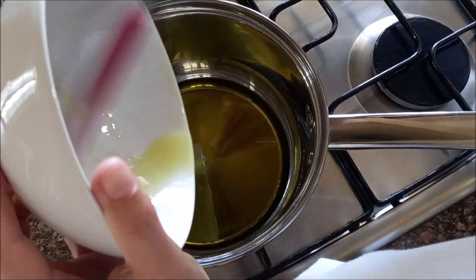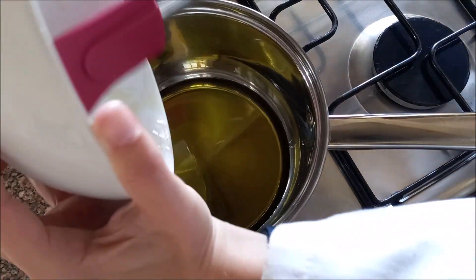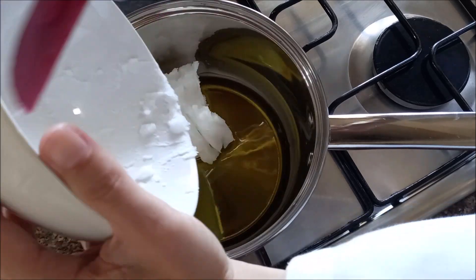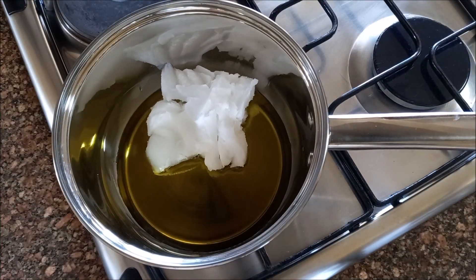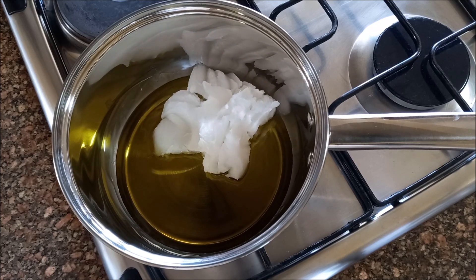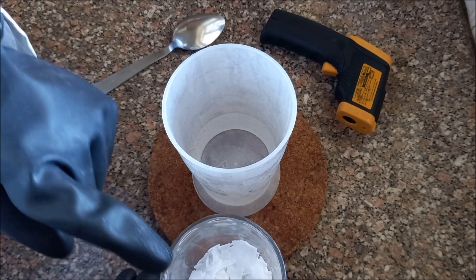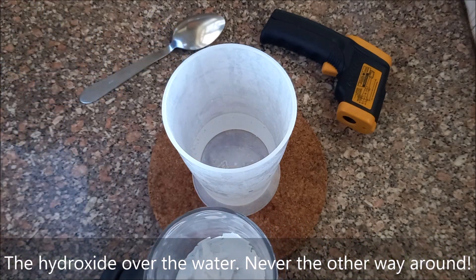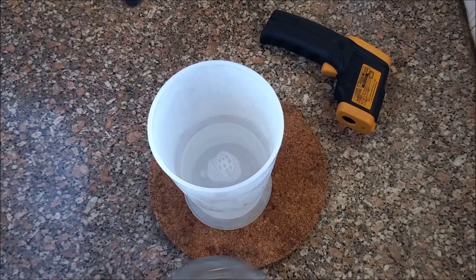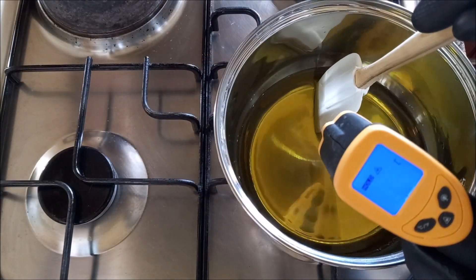Now let's add the oils to the pan, using a kitchen spatula to remove all the oils from the bowls so there is no waste or significant differences in the quantity. Turn on the stove to low heat — it doesn't need to be very hot, just enough until the coconut oil melts completely. While the fats are heating, pour the hydroxide over the water, never the other way around, and stir with the stainless steel spoon. Once dissolved, add the water solution to the fats in the pan.